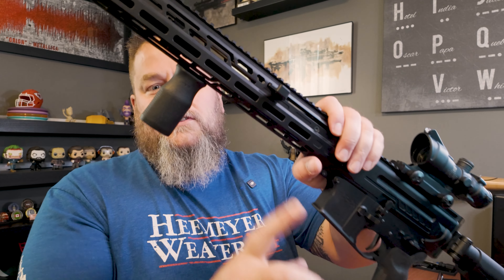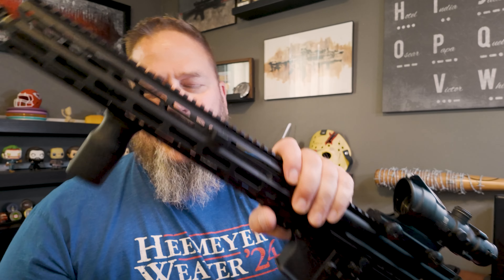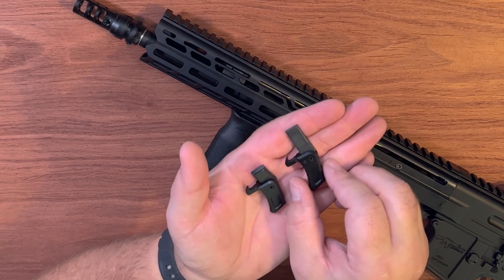All right everybody, this is going to be a short video to tell you if your charging handle on your Descent is ambi or not. We actually get a lot of questions asking whether the charging handle on the Descent is ambi, and I'll tell you the quickest way to tell is just by looking at the charging handle itself.